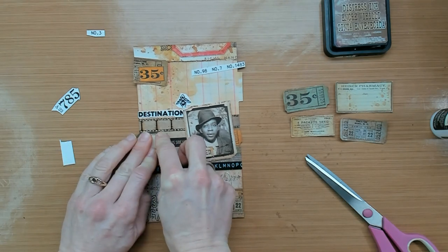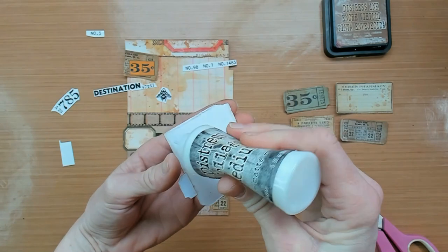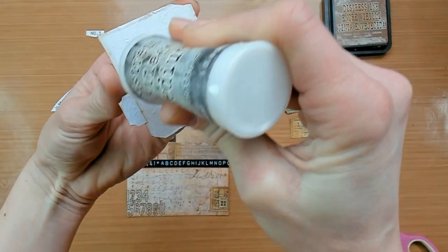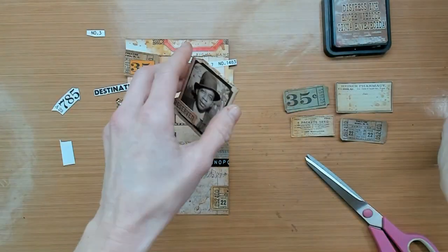The next phase of this video is me assembling this journal page, so I will give you a piece of the video with some nice music under it. Enjoy!